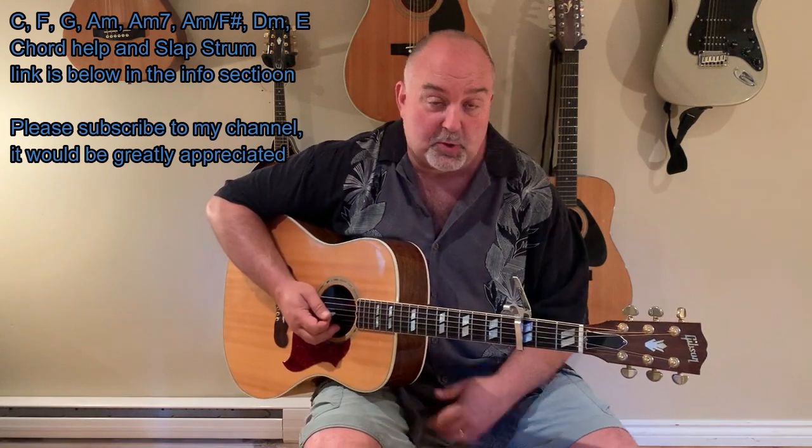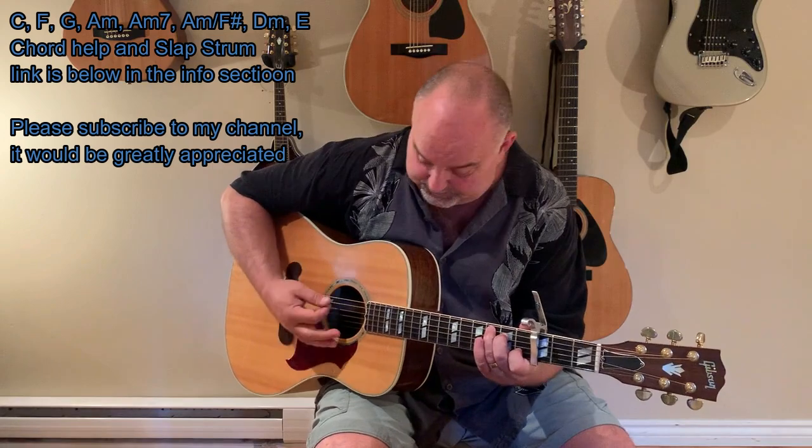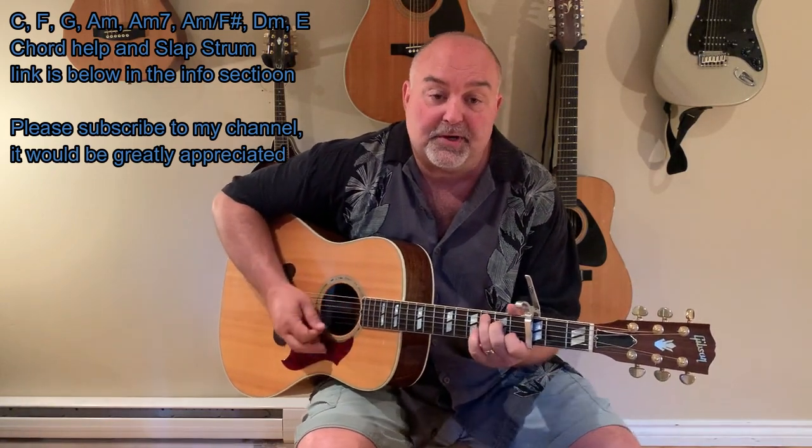Join us for the song — 'Your Song' by Elton John. Let's give this one a go. ♪ It's a little bit funny, this feeling inside. I'm not one of those who can easily hide. I don't have much money, but boy, if I did...